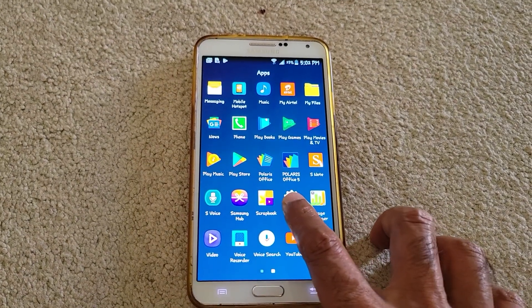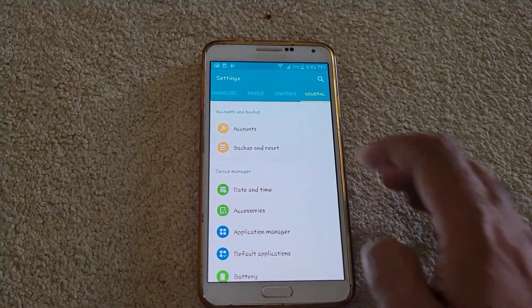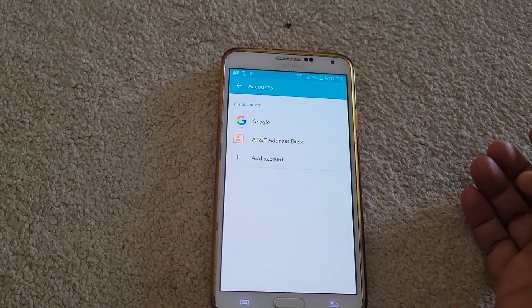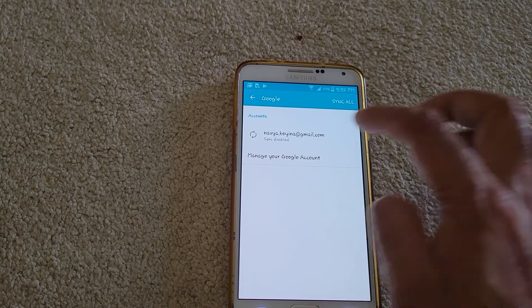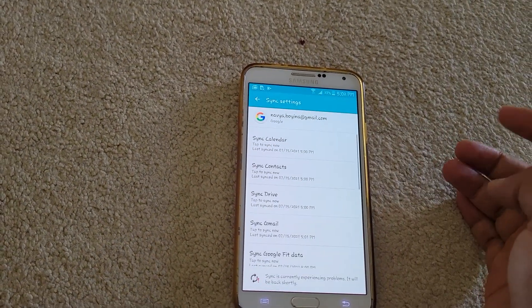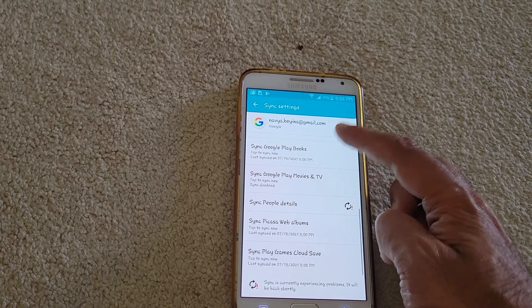Go to Apps, then go to Settings, then go to General, then go to Accounts, and select Google. Let's say you want to remove this account — click on it. You'll see all the options, but there is no visible option to delete the Google account.